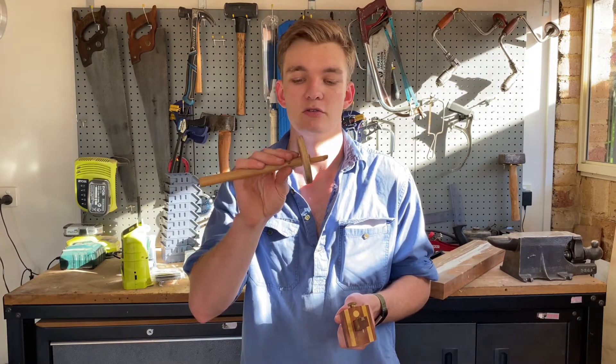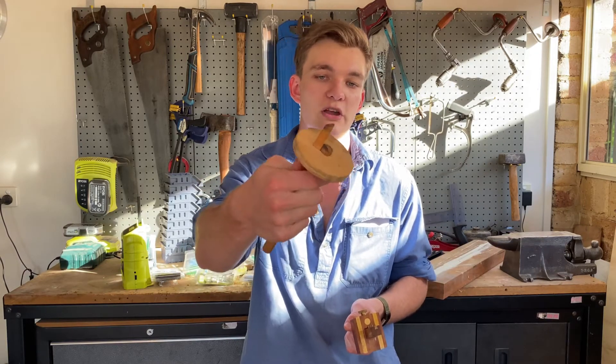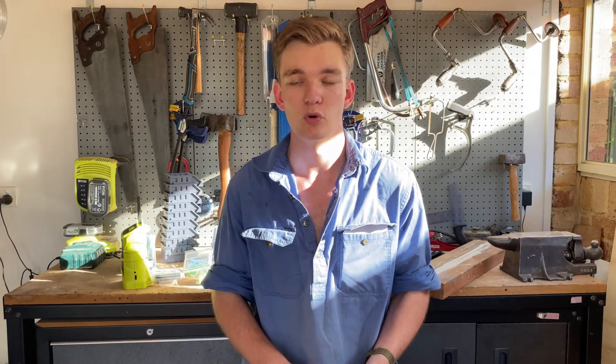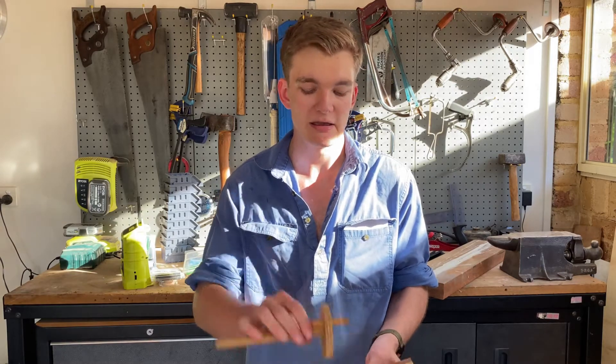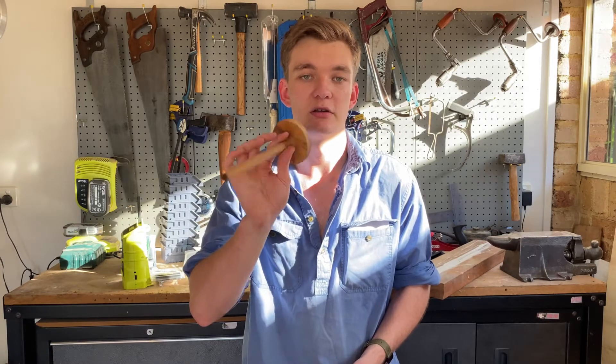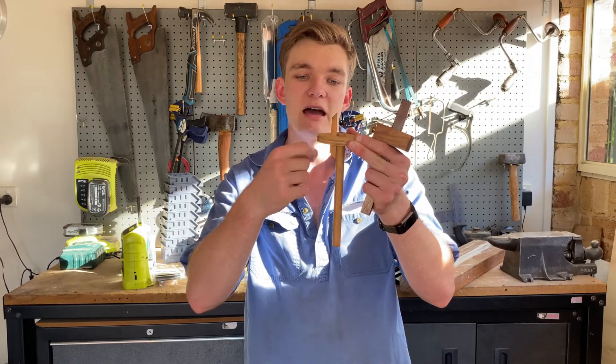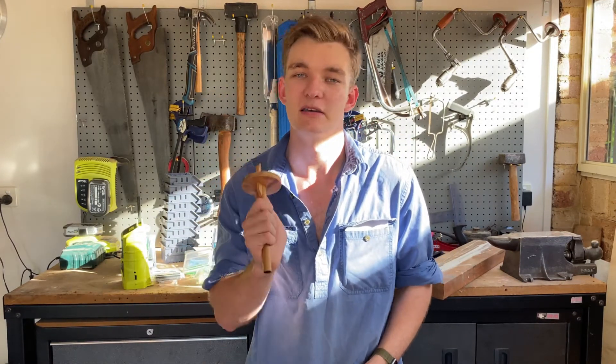I'm going to be doing this style, which is a simple wedge mechanism. I did a little bit of research before making this video and I found a guy — I think his name is Rex Kruger — a great YouTube woodworker who has a wedge design with a larger fence and a dowel pin. His probably works better, so I'll leave a link to that video in the description.